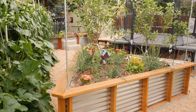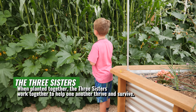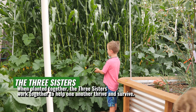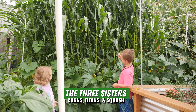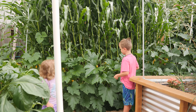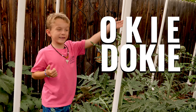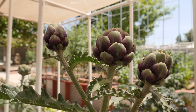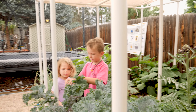So this is called the Three Sisters bed — it is beans, corn, and squash all right next to each other. The corn is the tall one so it's in the middle, the beans are in the back, and the squash is in the front. And also we have artichokes — okie dokie artichoke! And we have some kale too; the stems of the kale are purple.